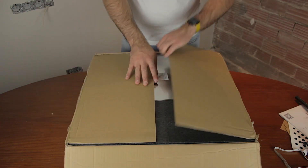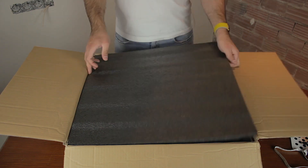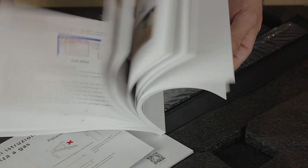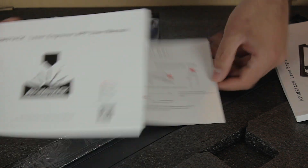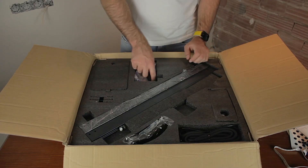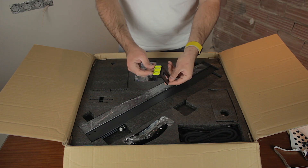Jumping to the last box, the first thing we find is a metal sheet to protect your table. And underneath the foam we'll find some paperwork — the laser engraver user manual in full color, then some instructions for the air assist, and finally a manual for their app. Having a look at the components, here we have a metallic bracket that I have no idea what we will use it for.